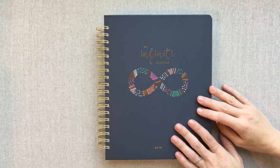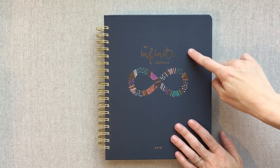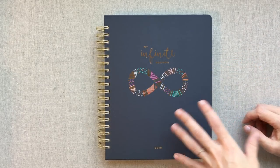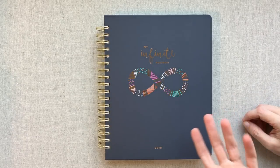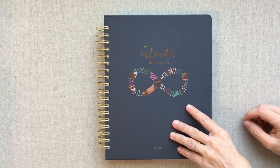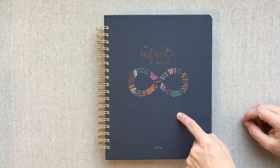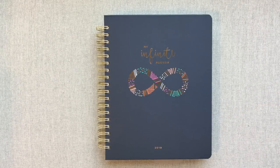Hey guys, welcome back to Amanda's Favorites. Today I'm going to be reviewing My Infinite Agenda. This planner I had never heard of, as many of them that I review, until one of my subscribers requested this review — and I actually had more than one subscriber request this review — so I'm glad that I could get it for you.